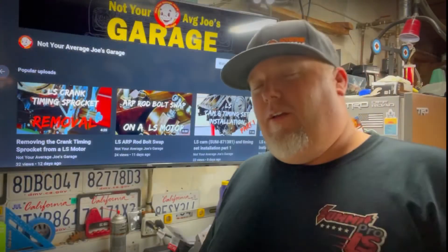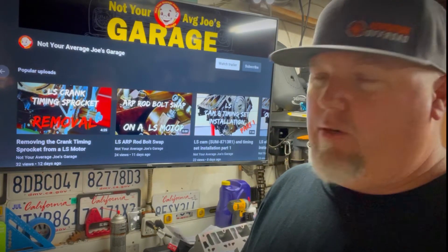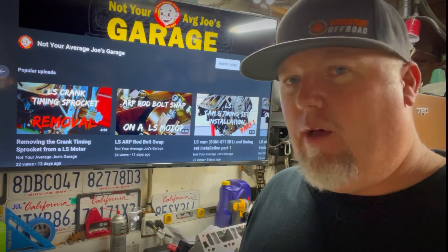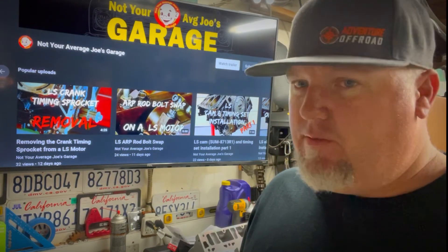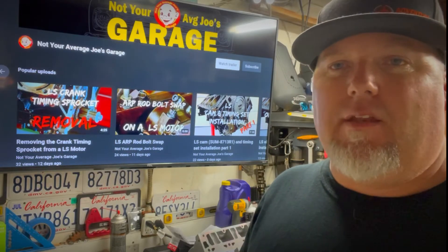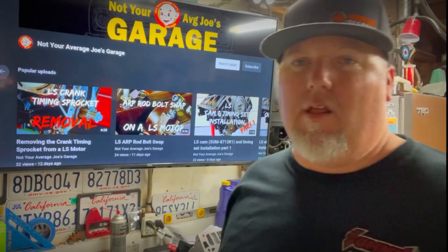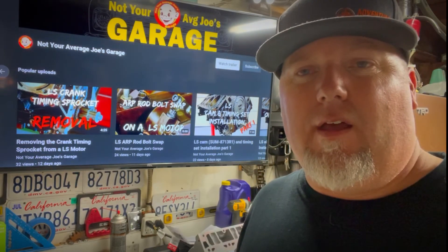All right guys, that wraps up tonight. Doing trunnions kind of sucks — they're not hard, they're just time consuming. The Summit tool is now my new favorite for doing trunnions, really easy to use with a vise. The Brian Tuli trunnions are a great product, they never fail. I hope you subscribe and follow along — next time we'll be putting the heads on. You guys have a great night!